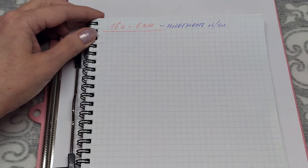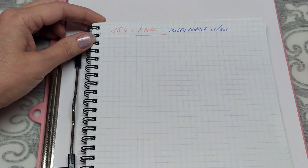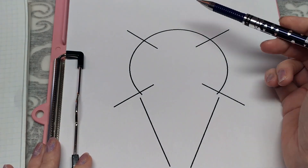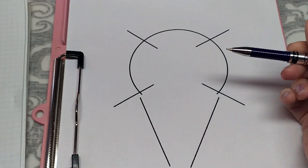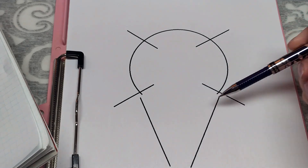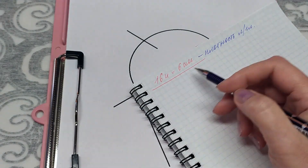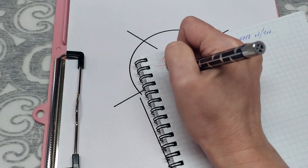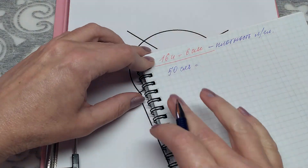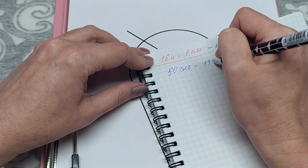Перед началом вязания я связала образец и определила плотность вязания лицевой гладью: 16 петель — 6 сантиметров. У меня V-образная горловина. Сначала я рассчитала начало вязания полностью, как при круговом вязании. При моей плотности для ширины 50 сантиметров: 16 петель ÷ 6 см × 50 см = 134 петли.